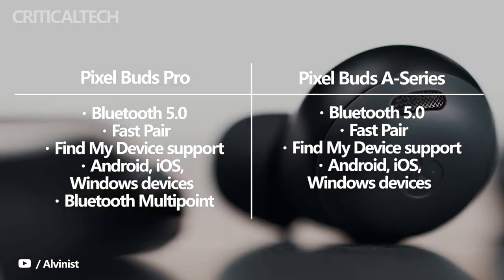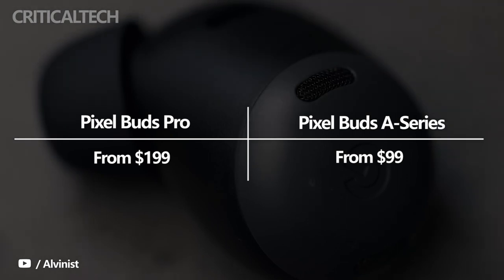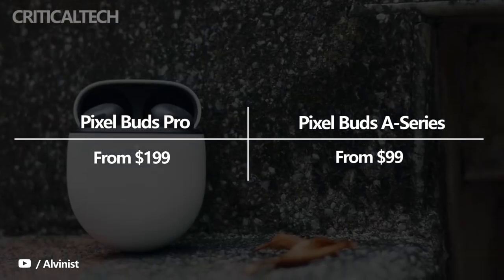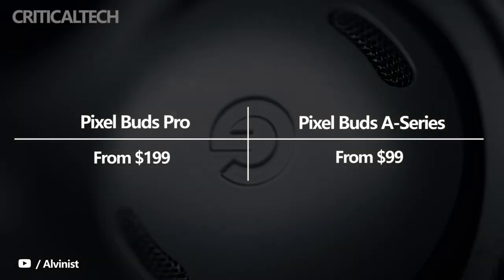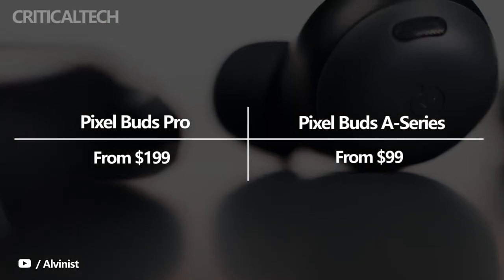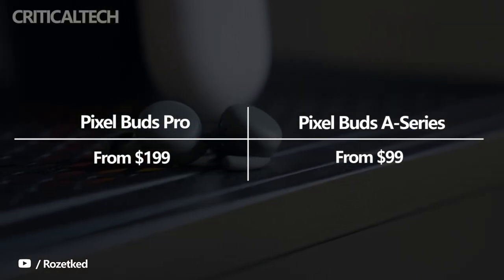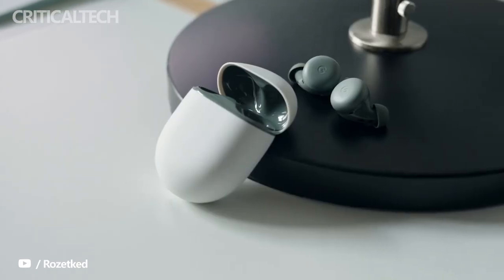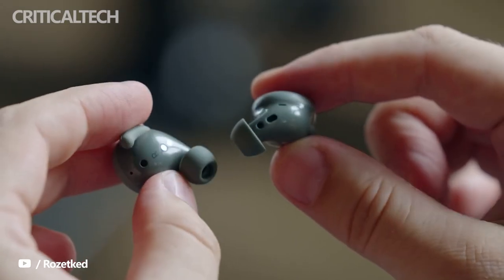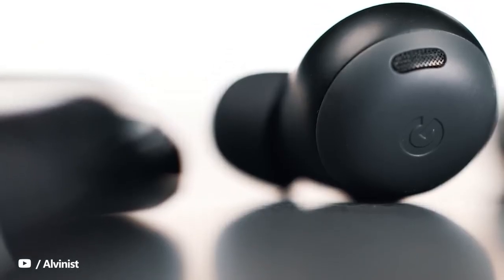The Pixel Buds Pro have a $199 price tag, which is double the $99 selling price of the Pixel Buds A series. Google tries to justify the $100 difference with features such as active noise cancellation, spatial audio, Bluetooth multipoint, longer battery life, and wireless charging. While these features may be important for a lot of people, not everyone considers their absence a deal breaker, which is where the cheaper Pixel Buds A series come into the equation. For those who can afford the extra $100, the Pixel Buds Pro are the clearly better option.